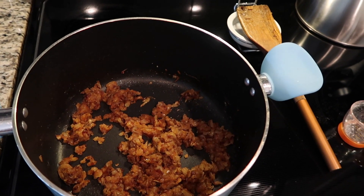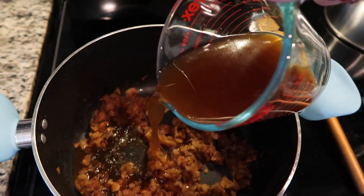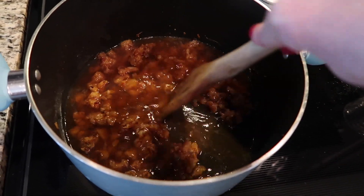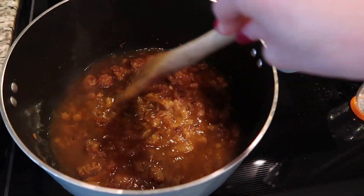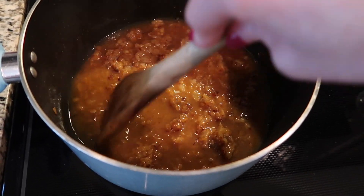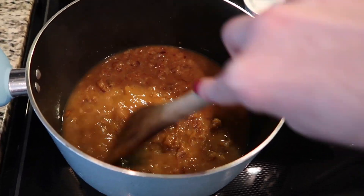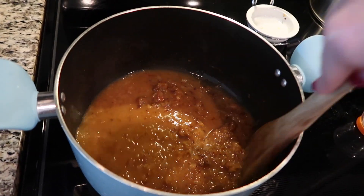Once that raw flour is cooked off, take a cup of the warmed beef stock and put it into your pot — the idea is to scrape off any of the little bits on the bottom. This is a nonstick so it doesn't get as many of those delicious little bits as a cast iron would, but you still want to use that warm cup to get all the little bits up because that's what makes the soup so delicious. Once you've done that, add the rest of your broth, some wine, and seasonings.